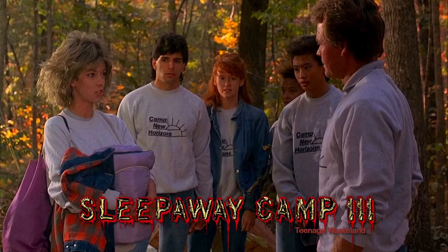We never did find out what that thing is called that Angela's wearing. Is it a corset? A girdle? A tit chastity belt? I've never seen a chick wear that before.